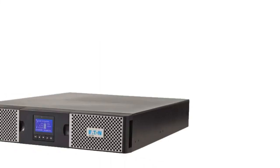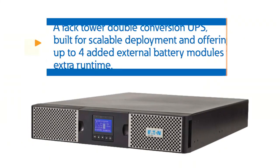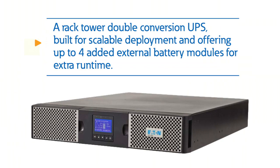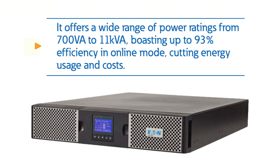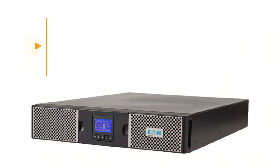The trusted 9PX is a rack tower double conversion UPS built for scalable deployment, offering up to four added external battery modules for extra run time. It offers a wide range of power ratings from 700 VA to 11 KVA, boasting up to 93% efficiency in online mode, cutting energy usage and costs.